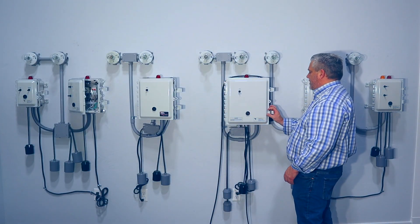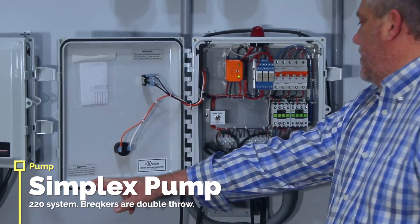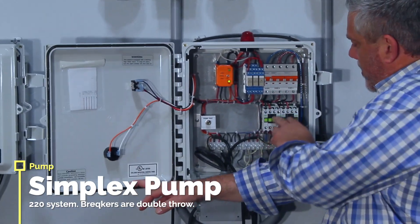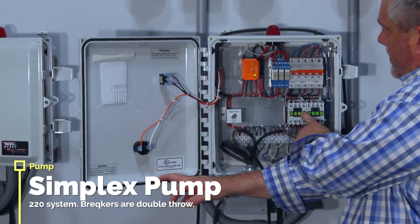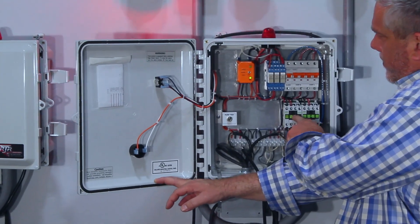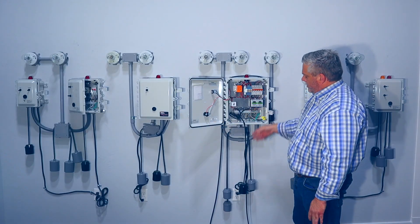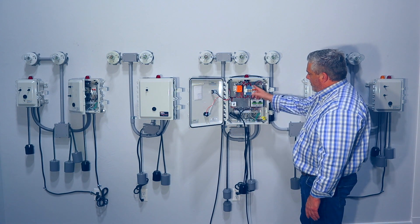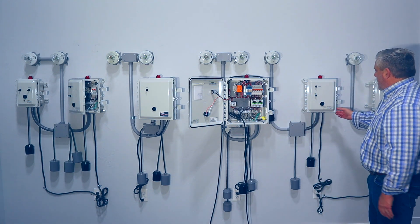Then you have a duplex panel for 220 volts, and you'll see the difference — it has much bigger breakers that are double-throw and big contactors. There's that pump and then there's that pump; when these close, that turns on the pump. The contactor actually takes the load rather than the float, so the relay kicks off and sends it out, turning the pump on.